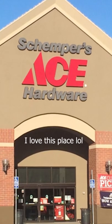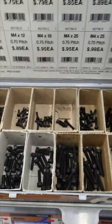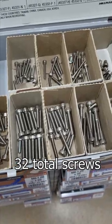So I went to the hardware store to get some replacement pedal pins. It was so hard to find the right screws, but I finally found some. I need eight per side, 16 per pedal — 32 screws total.